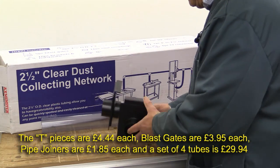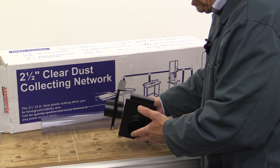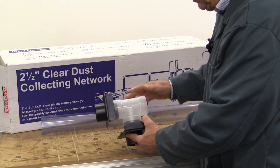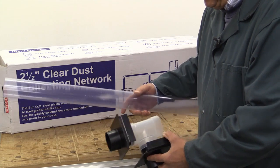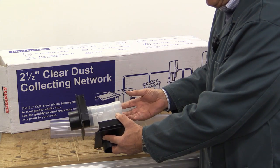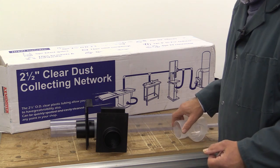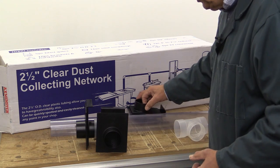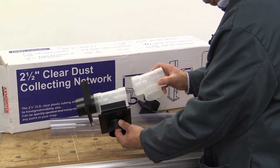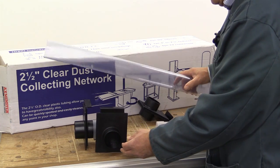The absolute minimum that you need for the most basic system — and that was my prototype — are two blast gates and one T-piece plus a length of pipe. You need the length of pipe because you need to be able to come out from here to make your connection to the rest of the world. For the finished dust hub I'm showing you now, you actually need three blast gates and two T-pieces, and you still need one length of pipe.